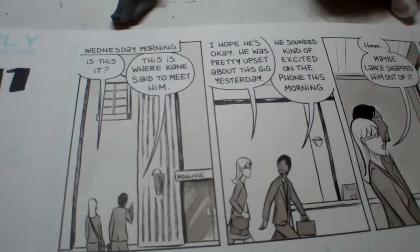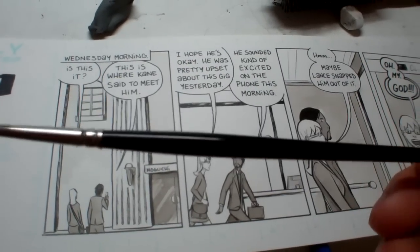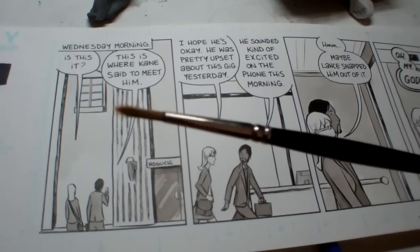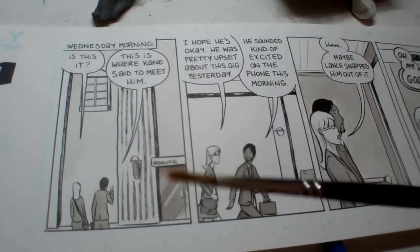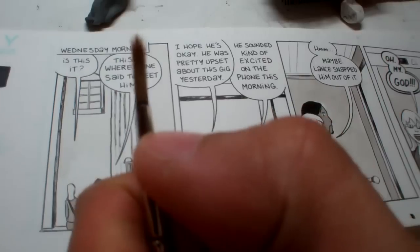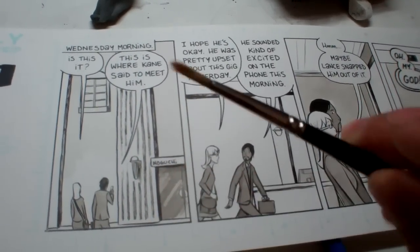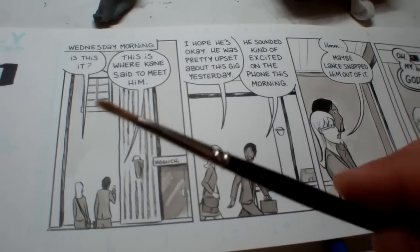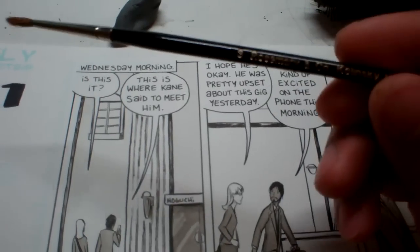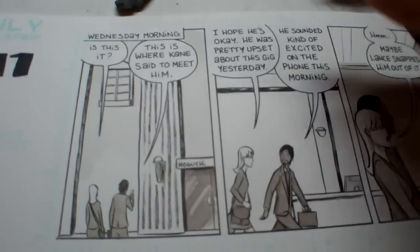I use — let me pull this up — this is my brush. I use a Winsor & Newton Series 7 sable hair brush, number three size, and you can see it's beat up to hell. There's ink right here in the ferrule, which is pretty bad — you don't want that. You want to wash your brush. I do all my line inking with this one, and then I also have a Rosemary and Company Kolinsky sable hair brush that I use for all the ink wash.